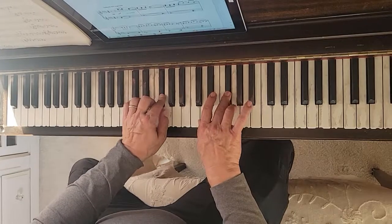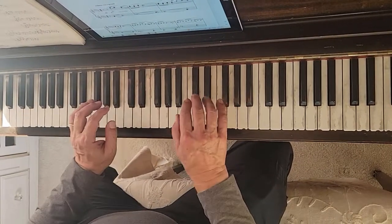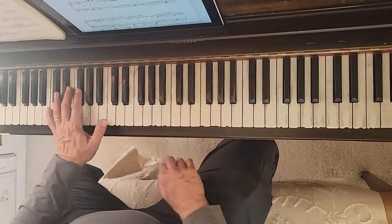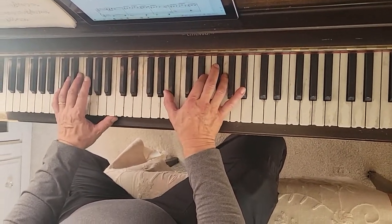And then E, F, F, G, G, G, F, G. And then just the C7 chord. Great Balls of Fire.